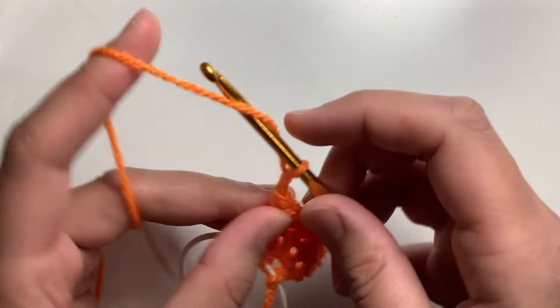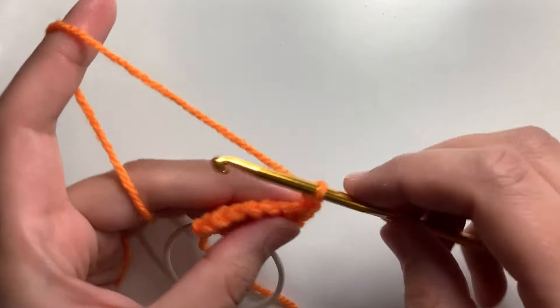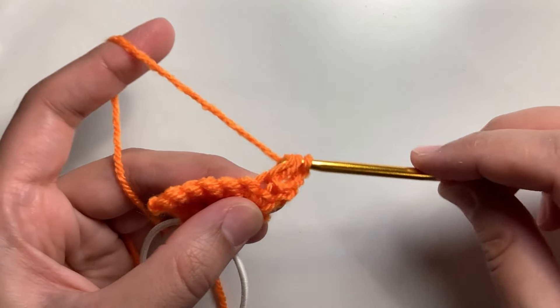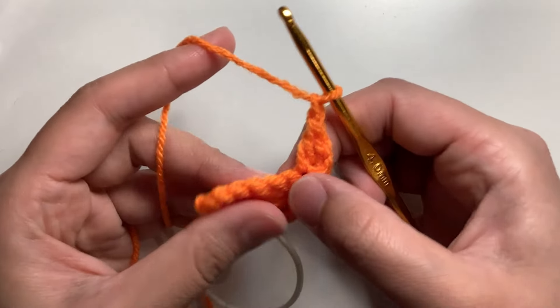Now chain two and turn your work. Chain two here is considered as your first double crochet. Yarn over and insert the hook in the first stitch. Yarn over, pull up a loop — you have three loops on the hook. Yarn over, pull through two. Yarn over, pull through two. This is your double crochet. So we have two double crochets in the first stitch.